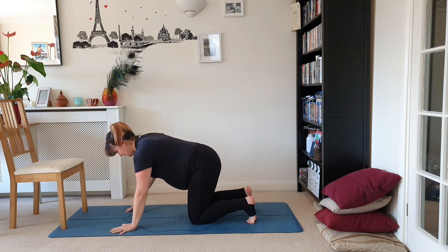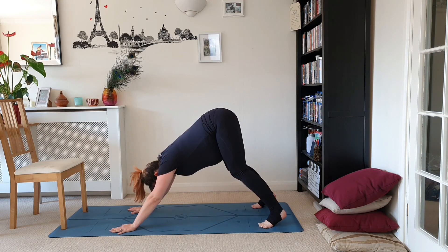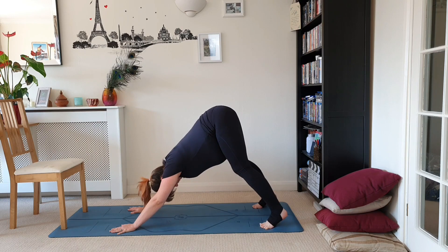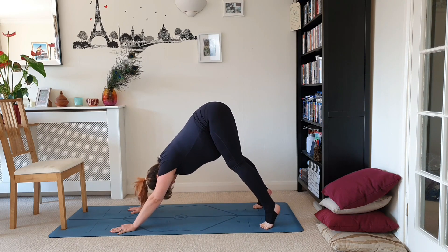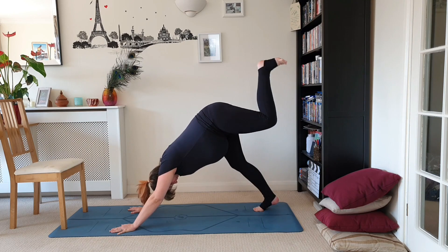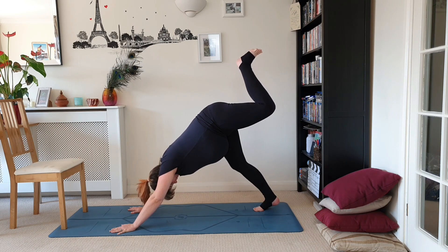Turn back to lunge at the front of the mat, take it back to all fours, tuck the toes under, come back to down dog. Really find that lift in the hips, just lift the heels up and down without changing the position of your pelvis. Then lift the left leg, bend the left knee, and again externally and internally rotate that leg without moving the pelvis.